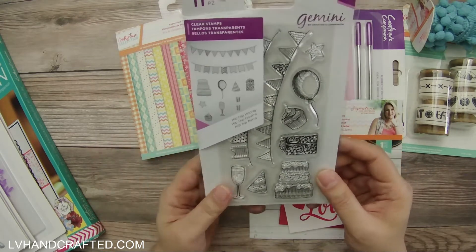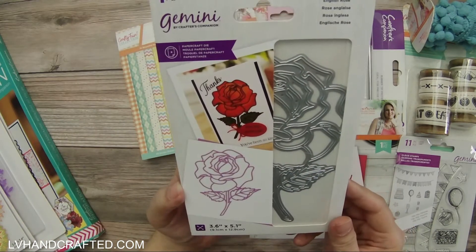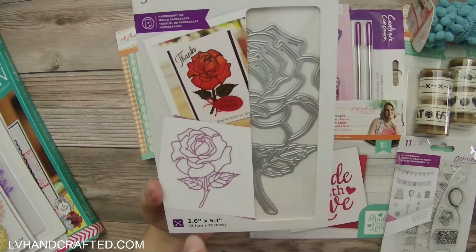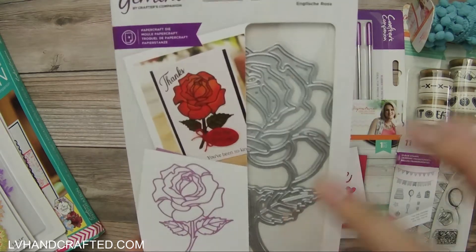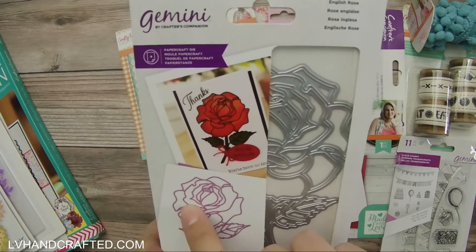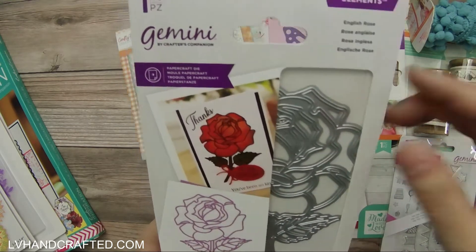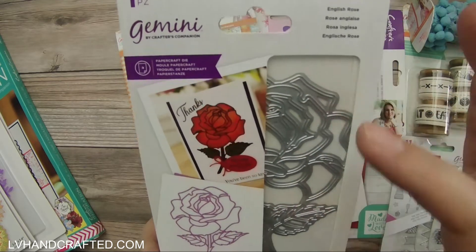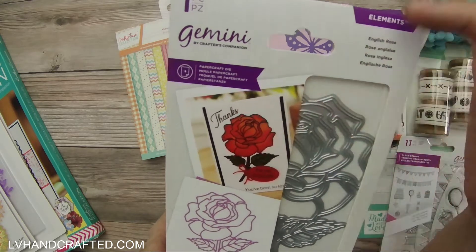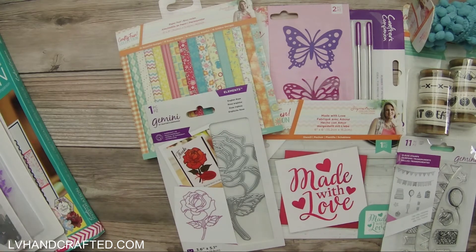What I really appreciate about Crafter's Companion is that a lot of their collections are bundled together with the stamp and the die — I always appreciate that. This one is really pretty — it's called English Rose, what they call an outline die, and it's a nice size: 3.6 by 5.1 inches. It would be really fun to paper piece back in, or you could use it as a stencil. Because it's so large it can stand on its own as a focal image on a card with just a sentiment added.